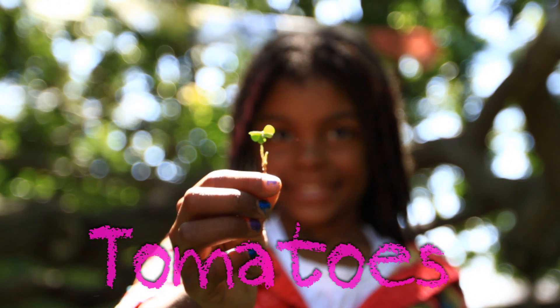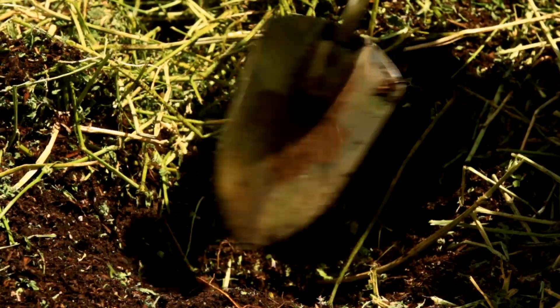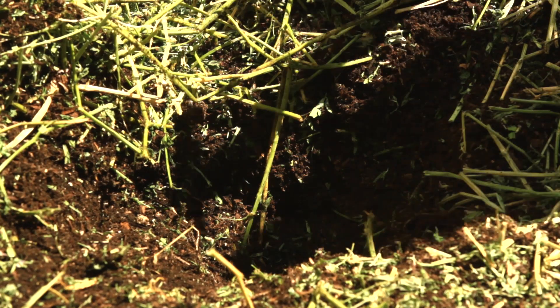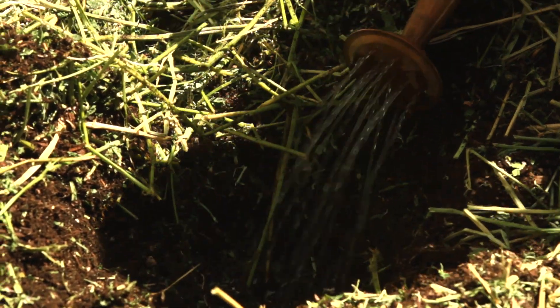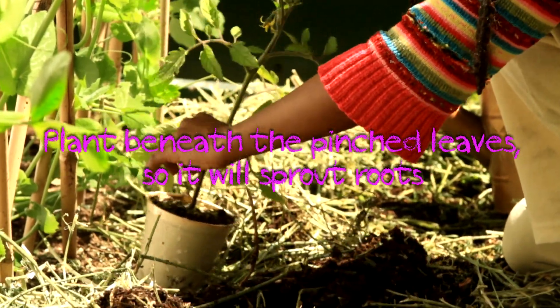Planting tomatoes is the same as planting lettuce, but one big difference. Step one, dig a hole. Step two, water the hole. Step three, pinch those bottom branches off and put them in the ground and it will make roots.